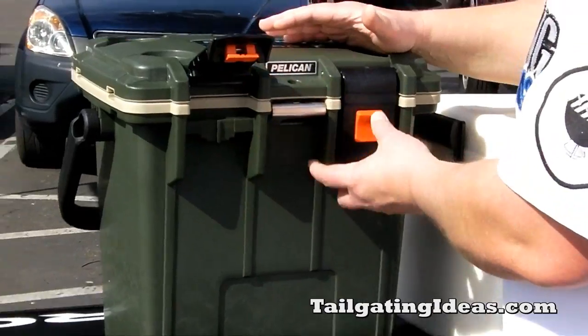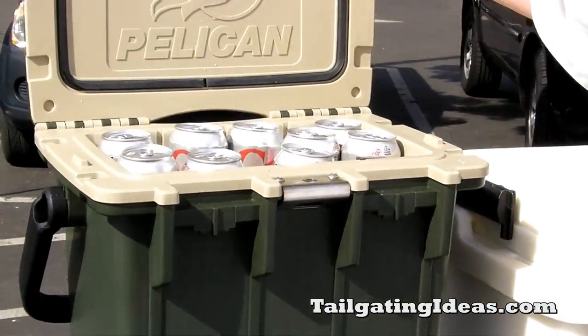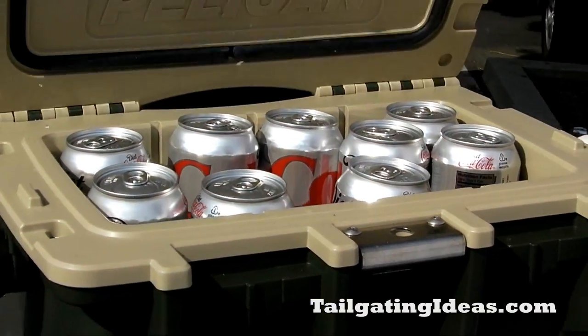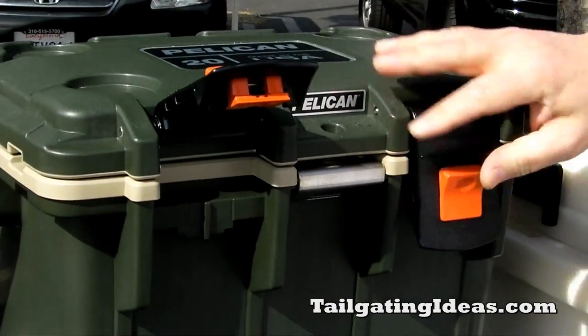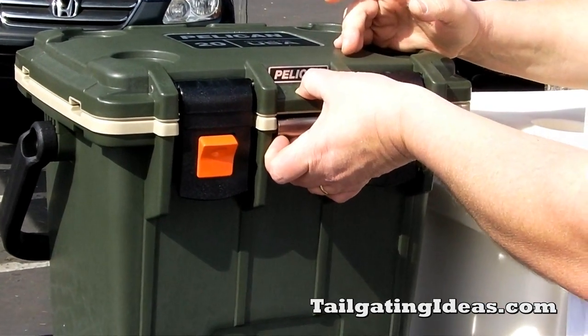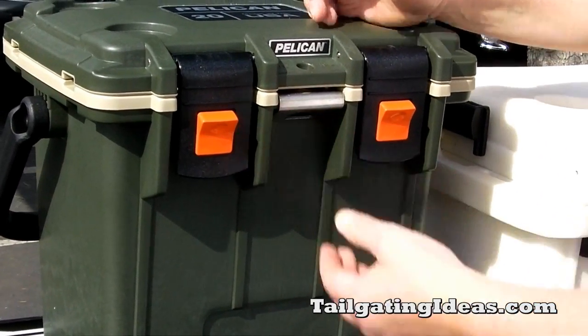We filled the new one with 30 12-ounce cans — they stack three high — and also put about five pounds of ice in there as well. As you can see, it still has the same latching handles. You can still lock it, make it bear-proof, and it still has the bottle opener down below.